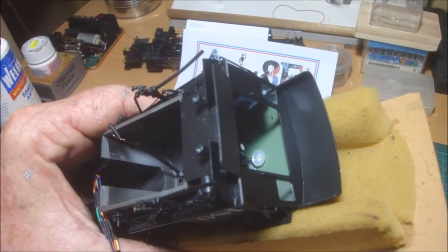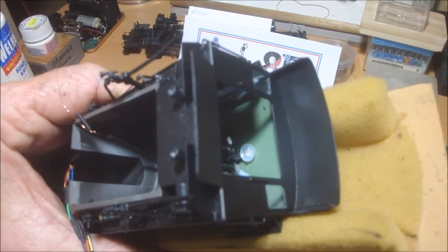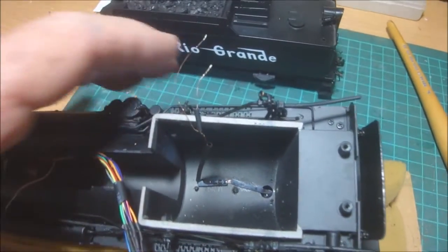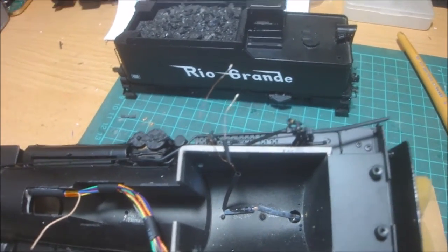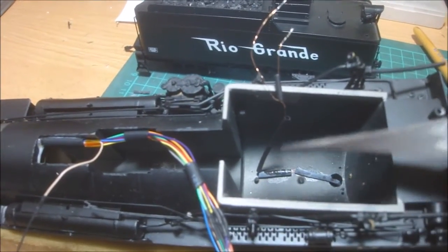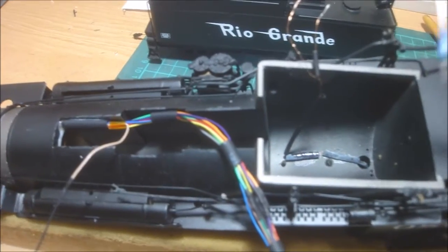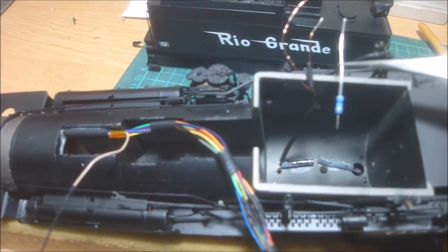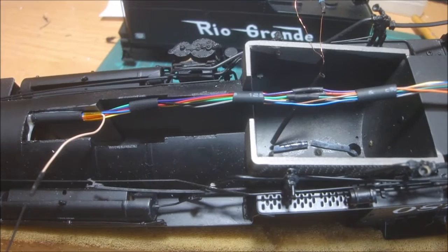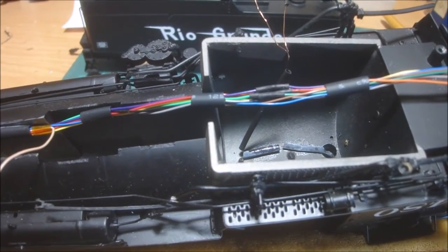Continuing on with the install on this K-36 number 480, we've got a Gran Line clear or frosted lampshade put in there with an 0603 LED, and I've got magnet wires soldered onto it. We're adding a little piece of heat shrink tube to protect the wires, and another piece going over a 3K resistor. With the decoder in the front, the wire loom is being run back and I'm using pieces of heat shrink tubing over the joins where I've extended the wires from the decoder.